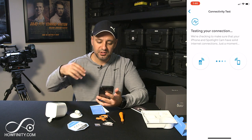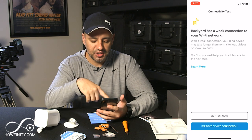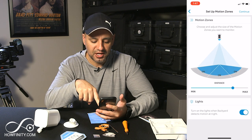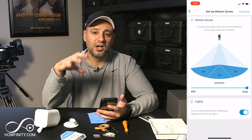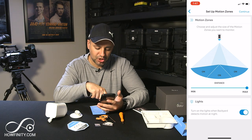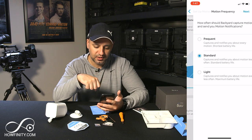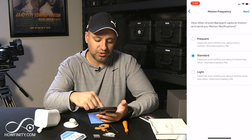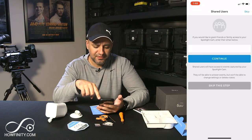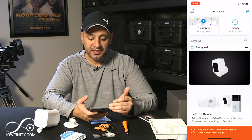Press 'Test' after you take it to the place where you want to install it. If it tells you that you have a weak signal, it will give you some ways to optimize. Eventually you'll come to a page showing the distance you want to cover — minimum or maximum depending on your setup. I usually like to go to maximum with these kinds of cameras. Then it says 'Turn on the light when backyard detects motion at night' — I do want that on. For motion frequency, I'm gonna start with standard and adjust later. You can also give access to other people by typing in their name and sending an invite.